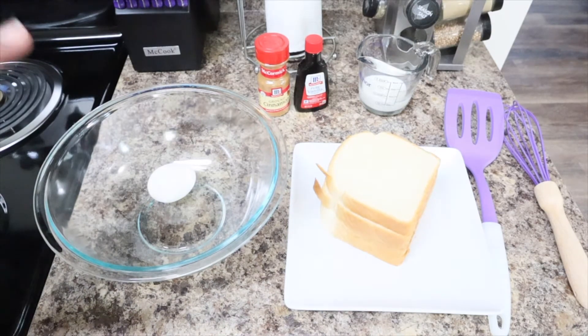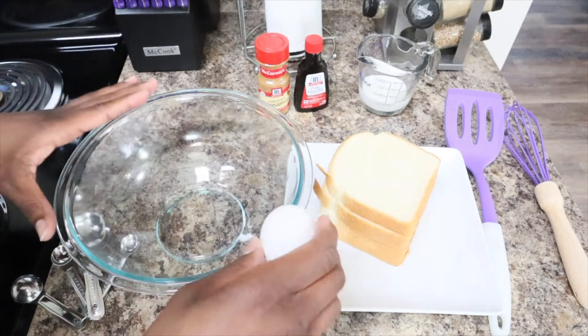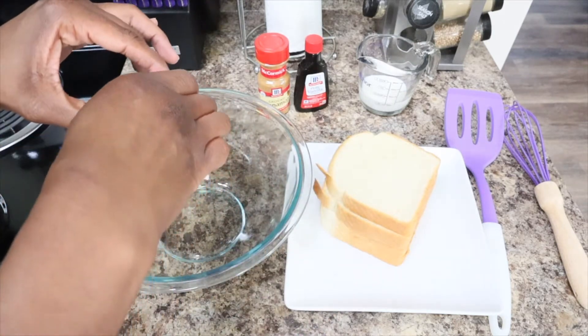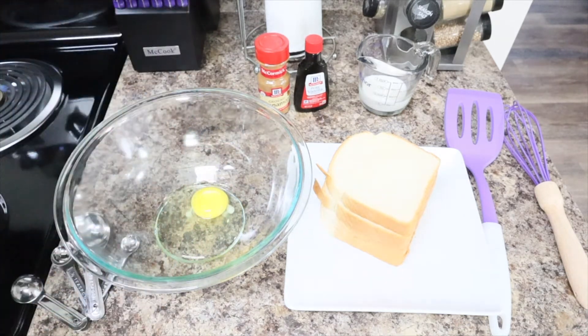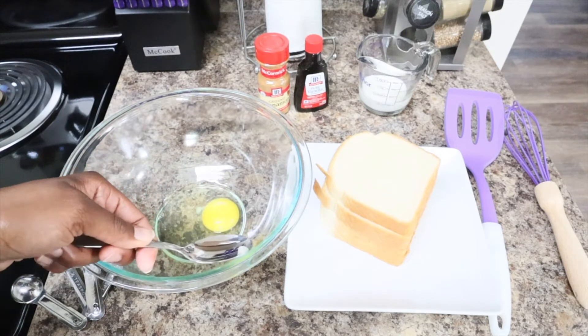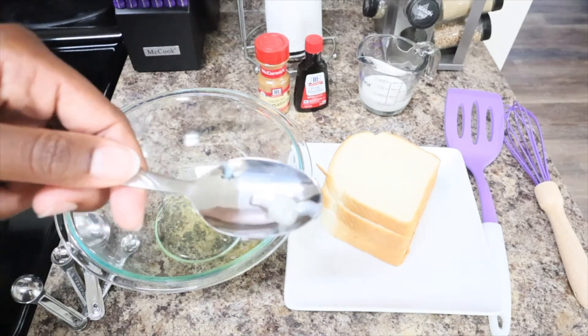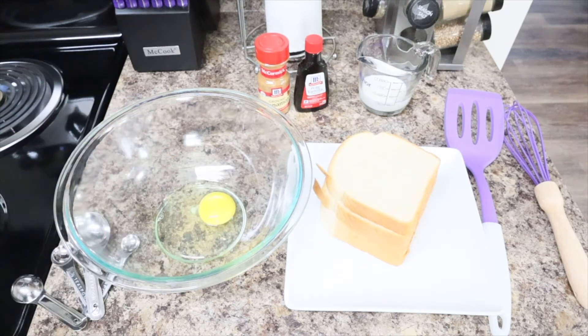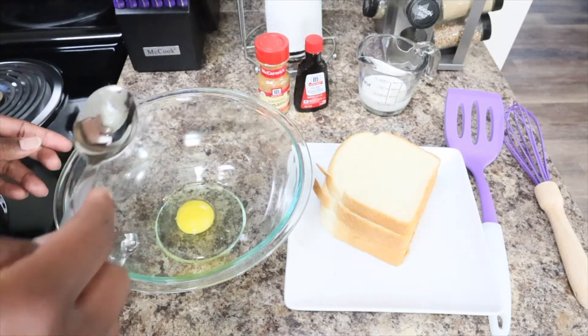You want a nice-size bowl so you can dip your bread in, front to back. I'm going to crack this egg open. I just like to remove the white stringy part — the chalaza — sometimes, and in this case I do. There we go, got a small one here too.